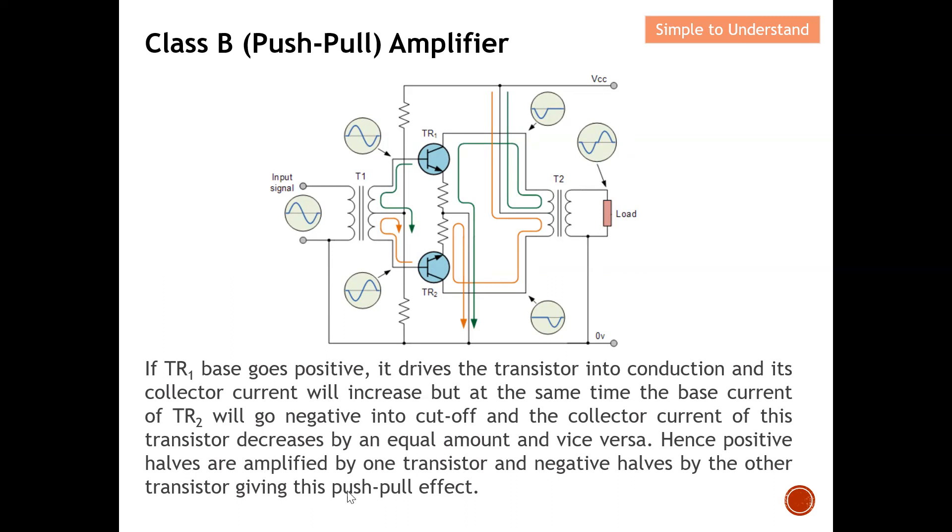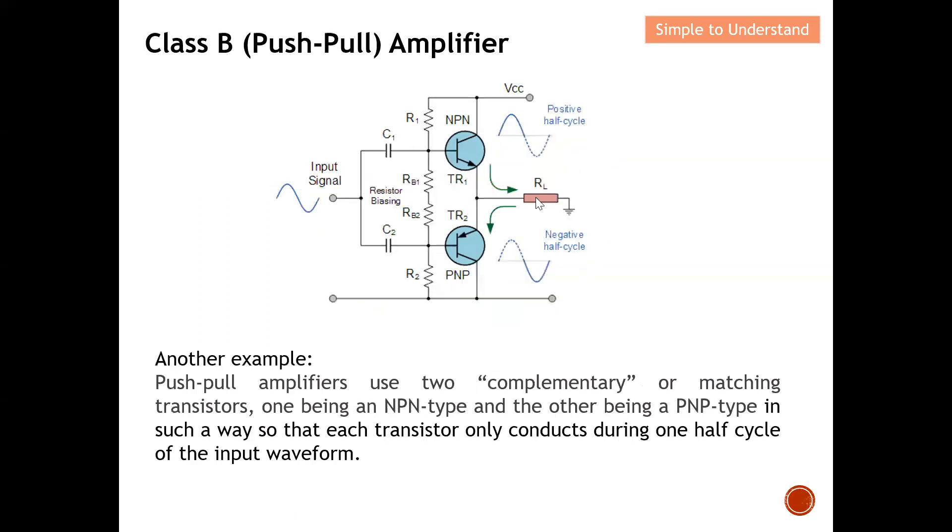This gives the push-pull effect. The waveform generated at the positive half cycle and the waveform at the negative half cycle pass through the balanced output transformer and are combined. The first signal is in phase, the second is 180 degrees out of phase, and the outcome delivered to the load reconstructs the full waveform. This is a detailed explanation of the Class B amplifier.